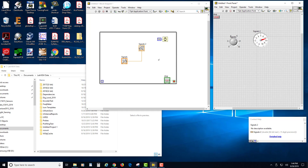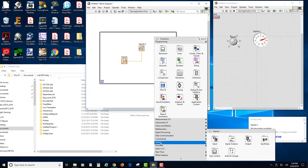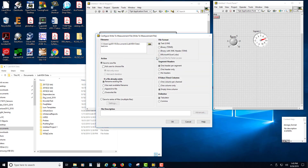I'm going to come over here to the block diagram, right-click, and there are a couple of places where you can get this, but the easiest is under Express VI. Go to Output and it's right here — it's called Write a Measurement File. We're going to drag it in, and it pops up this wizard because it's an Express VI and gives you a lot of options.